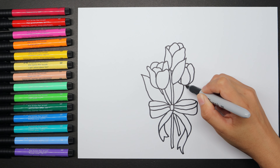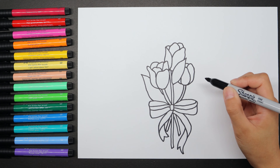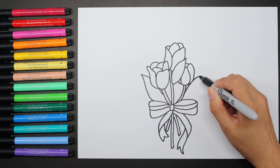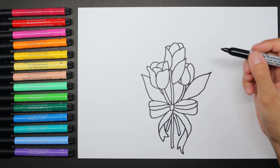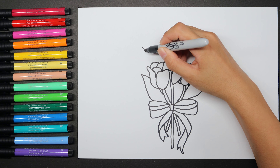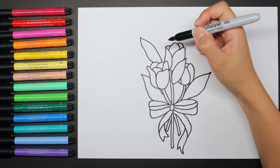The third one will be covered by the small leaf on the corner, so we're going to do half of the flower. We're going to do a stem across the bowtie — make it a bit curvy. A leaf, same as the one we did before, but from the right side. The fourth one is covered by the leaf, so we do the leaf first.